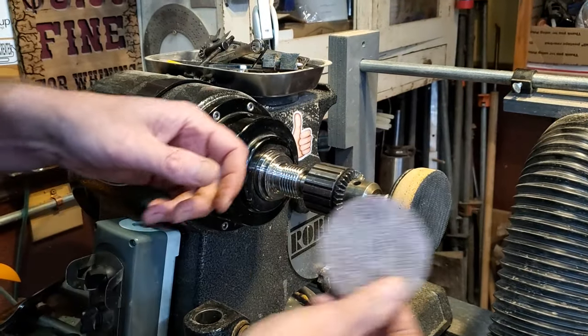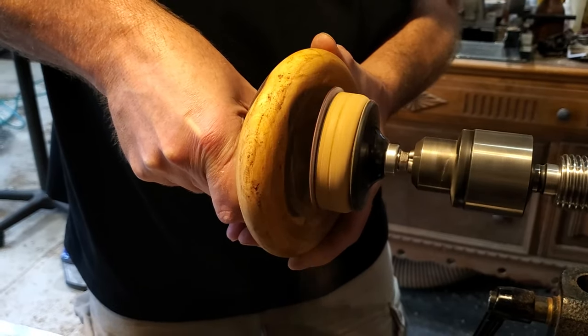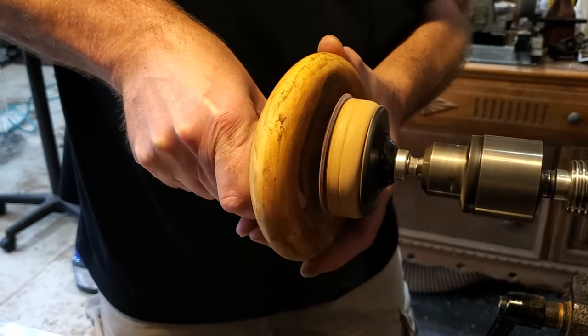About halfway through the project I started thinking: why did I put a tenon on it instead of a recess? I had to take it over to the oscillating sander and sand off most of it, then back to the lathe and sand off the rest with the sanding pad. I'm just so used to putting tenons on things I didn't even think about it. So if you're going to make one of these, use a recess — it will save you a lot of work. Once you cut that groove in it there's no way to get the tenon off, so put a recess on it.